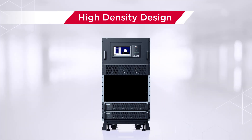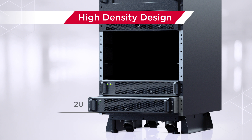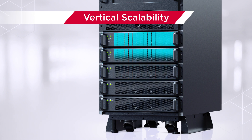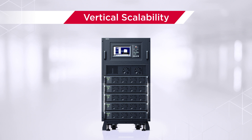These systems integrate 10kVA power modules that are only 2U in height, achieving higher efficiency and less space usage. Additional power modules can be installed vertically in the UPS based on users' needs, allowing capacity expansion without taking up valuable extra floor space.